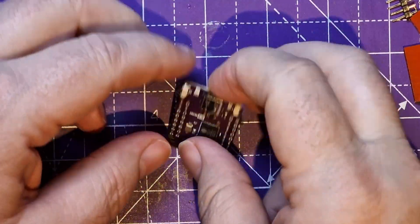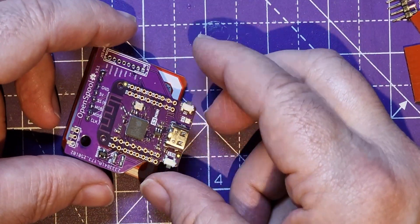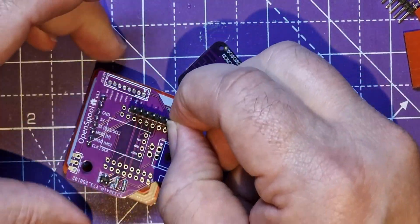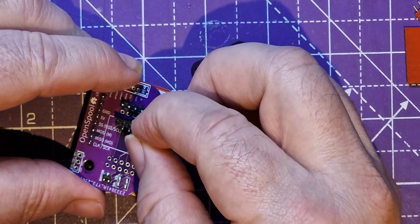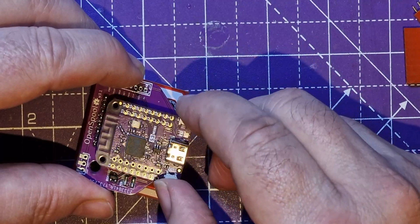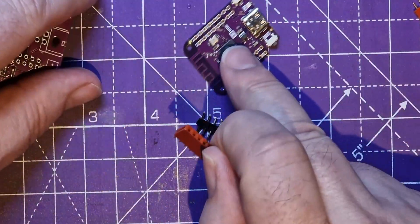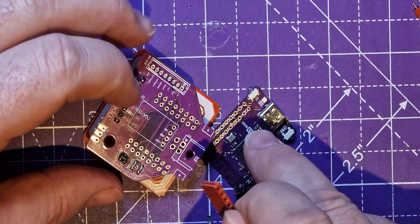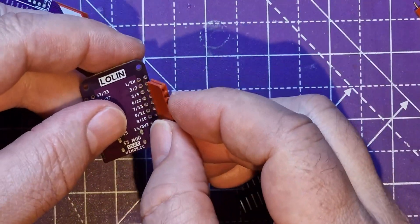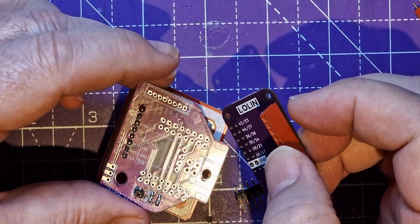My S3 mini arrived three days early from AliExpress, and it's even spider math purple - excellent! It came with single row headers rather than double row, but I'm feeling uncomfortable about soldering those directly onto the board. So I think I'm going to put pins on this board and put sockets on the other board, just in case I've done something wrong, so I can swap things around. I'll put the sockets on the reverse of the board and the pins on the other side.